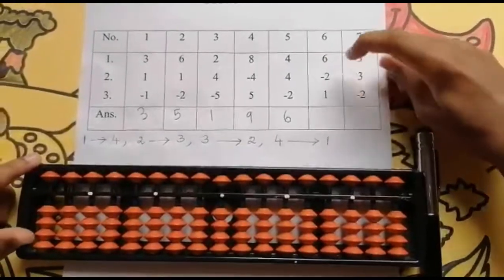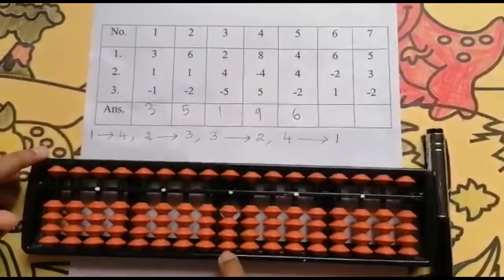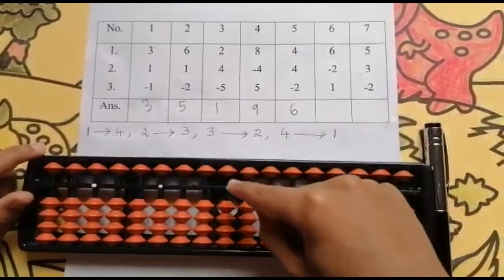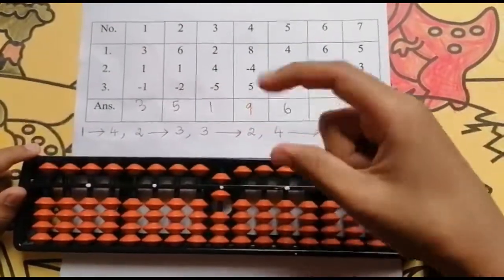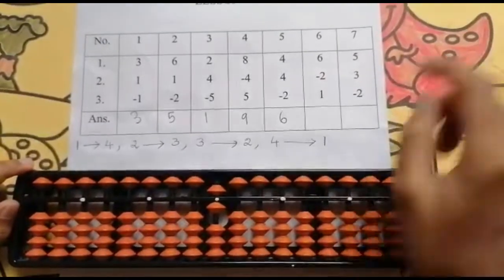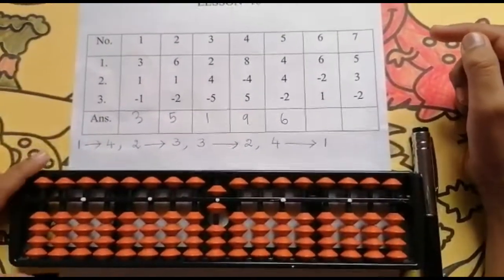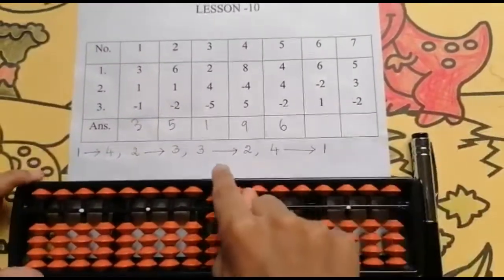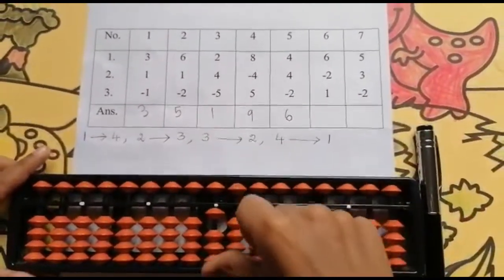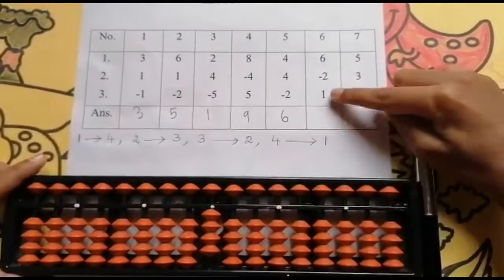The next sum is 6, minus 2, 1. Go to the units rod. Now look below — is it possible? Not possible, because I have only 4 values but I need to add 6 values. So look above and below: 5, 6. Use your 4 finger and thumb finger. First number is completed. Now the second number is minus 2. I can't minus 2 because I have only 1 value. So the less partner concept comes. The partner of 2 is 3. So I will use my 4 finger: I will push 5 and then I will add 3 values: 1, 2, 3. Keeping the finger rod: 4.